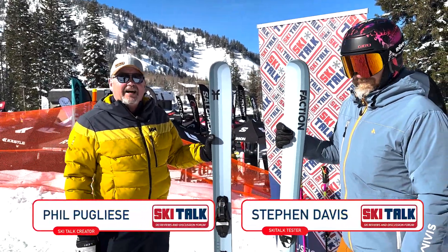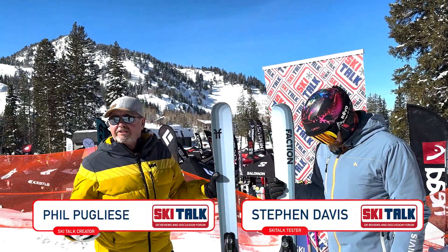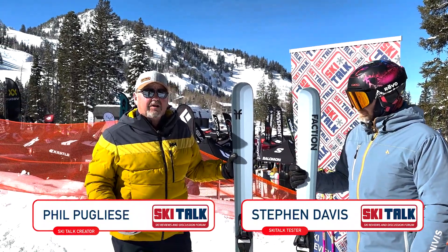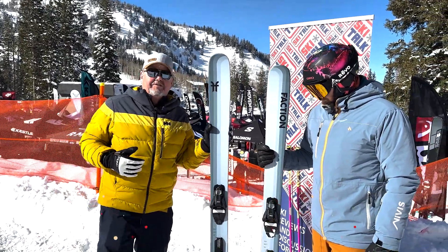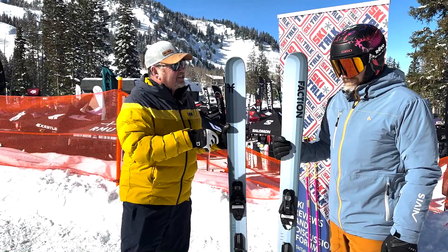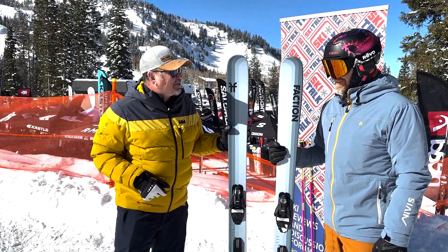Hi, this is Phil from skitalk.com here at Brighton, Utah with our 2024 product intros. I've got Stephen Davis here, one of our testers. Stephen has been working with us for a number of years for testing and this actually is his first video with us. So we're really excited to have Stephen aboard here.